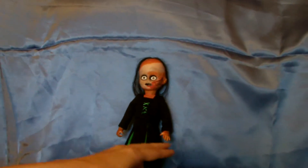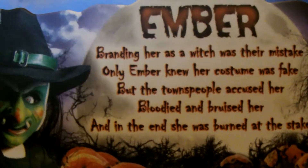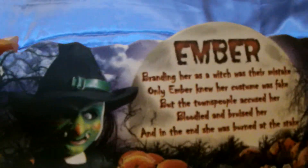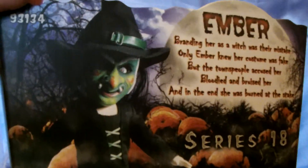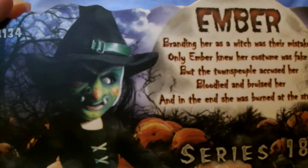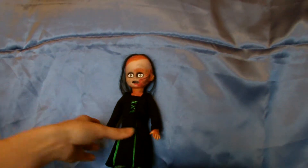So the clipboard — I love the series 18 clipboard. I think it has a nice Halloween feel with the blue sky in the background, the trees, leaves, the moon, and the pumpkin patch. I also love how they've done a picture of the doll on the clipboard with the mask on, so if you want to display her with the mask off you've still got a picture of her with the mask on. I love the series 18 clipboard, but that's just my opinion.